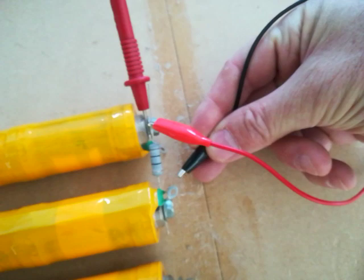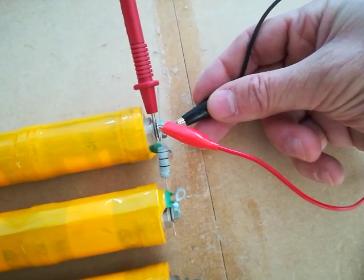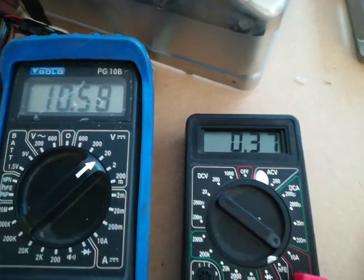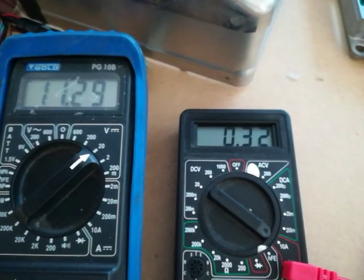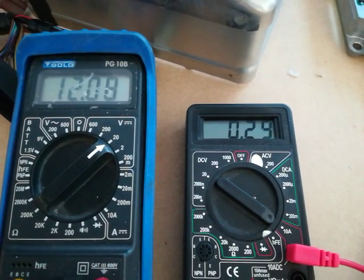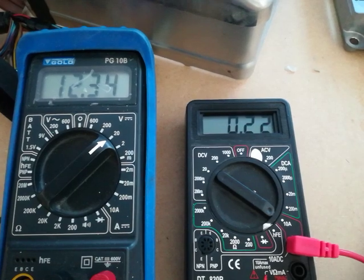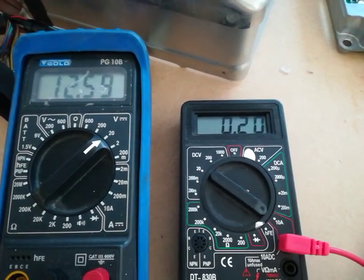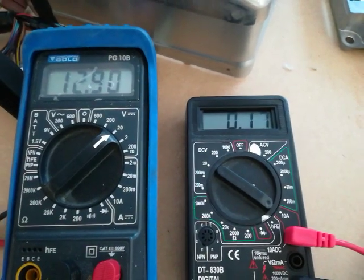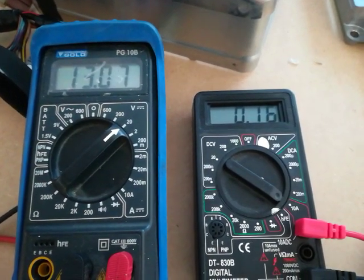If I connect this onto the stick here, the resistor will be in circuit and it'll be transferring current from the full stick to the flat stick. The current is flowing at half an amp, the voltage is coming up quickly, and the current's dropping away very quickly because these cells are obviously virtually flat. The resistance is probably getting pretty hot.